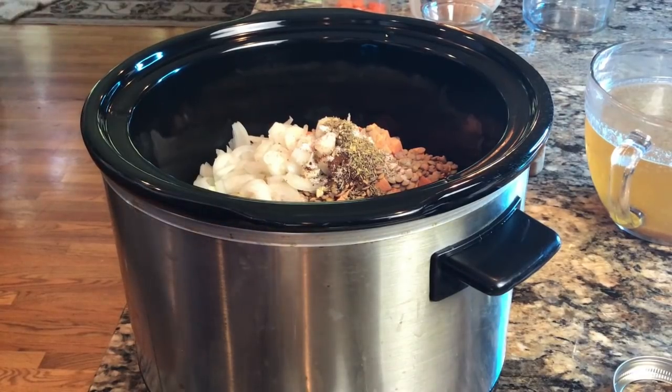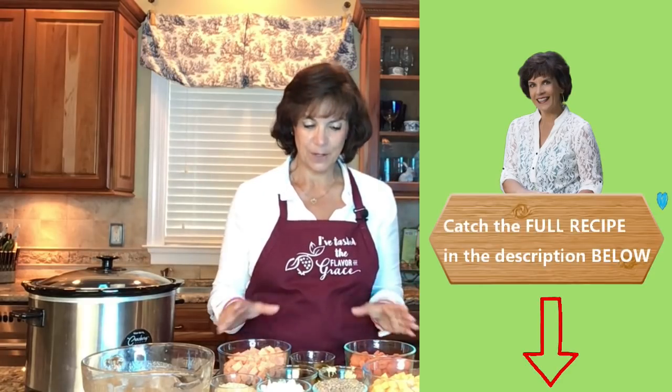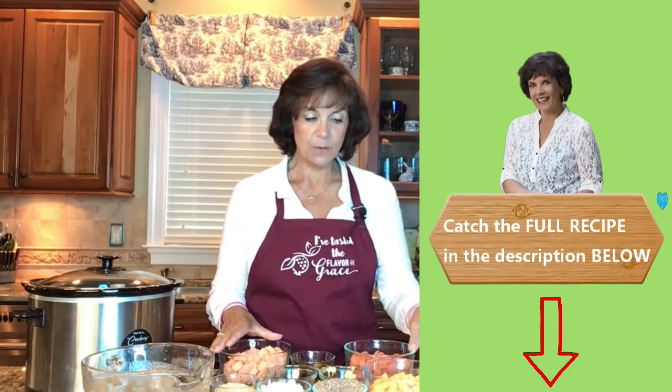Today's recipe is going to have some key ingredients. You can cook this in the crock pot or in an instant pot — I'll put some directions down below for you. The first ingredient we're going to have is some chopped butternut squash.